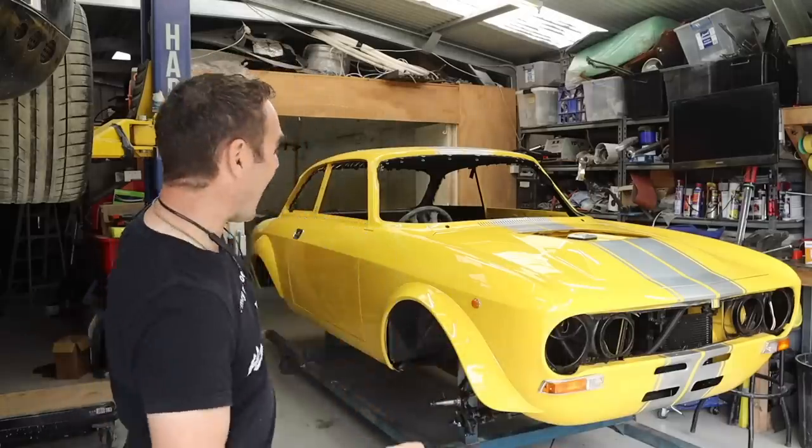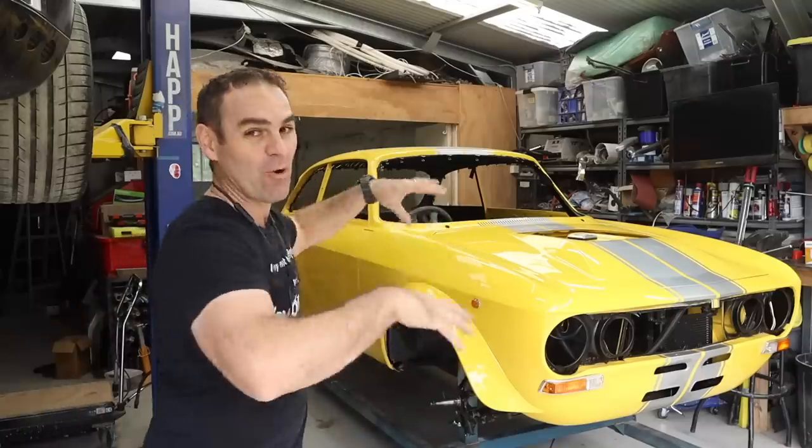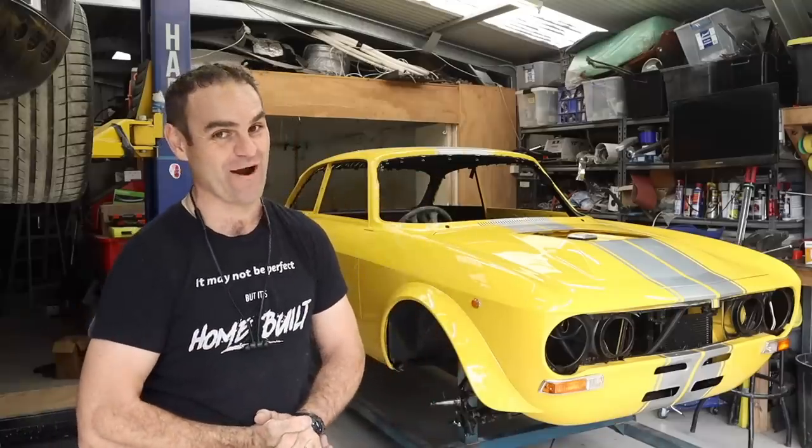Hey guys, welcome back to Home Built. This week, now the engine is in, we're going to start buttoning up all the rest of the little bits and pieces in the engine bay of the al-Ferrari.